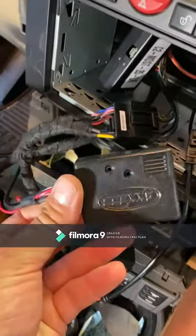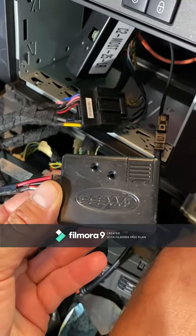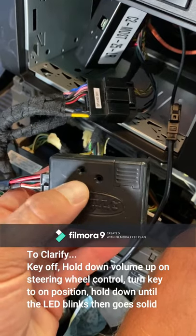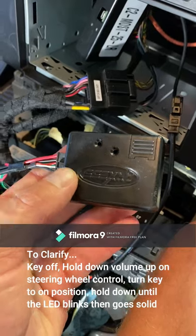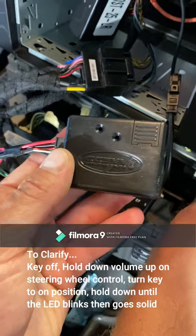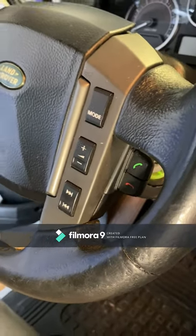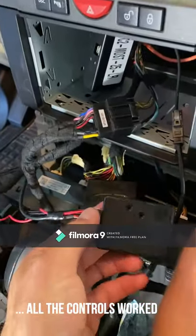This is your steering wheel controls module. After you plug it in, turn it on, hold down the volume button, and put the key in the on position. The LEDs will flash letting you know it's programming, then they'll beep 18 times and go solid, meaning it's been programmed. Your steering wheel controls work — mode button, power, volume up and down all work. Left or right doesn't really work; that was through Bluetooth, so maybe it works through CarPlay.